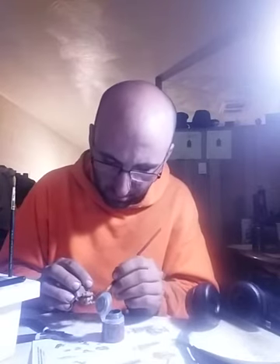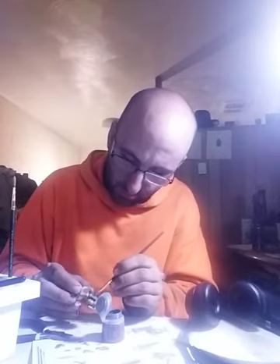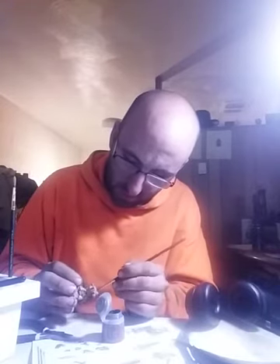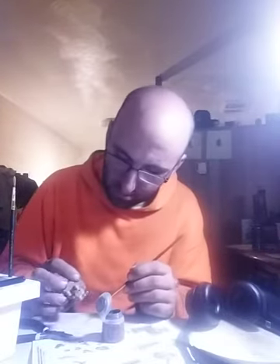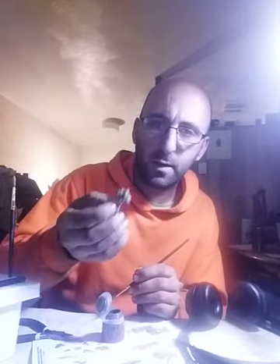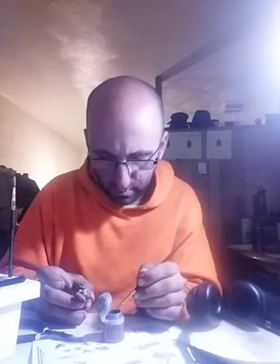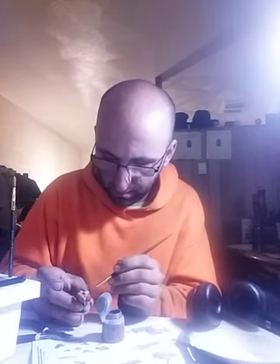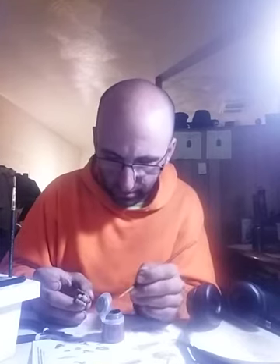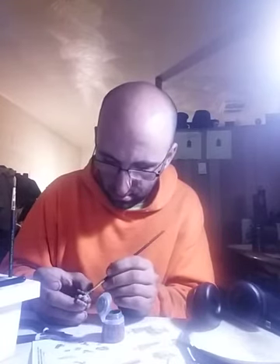Maybe Games Workshop, being the way that they are, will call it Leadbelcher or some cute orc-friendly bullshit like that — and it wouldn't be spelled right. How the hell did that happen? Amazing. Brush a little bit better, really get into the crevices with this stuff. Make it kind of thick, because it's not a tan gun painted metal, it's a metal gun.